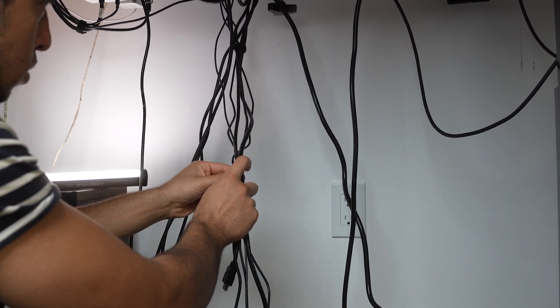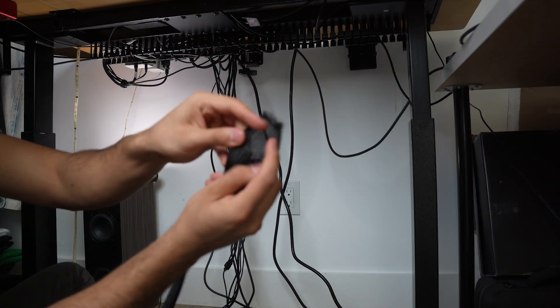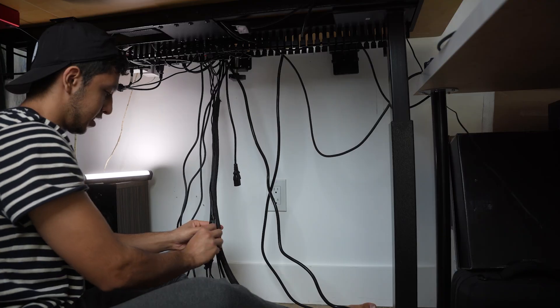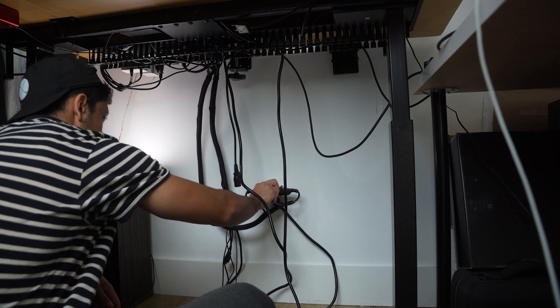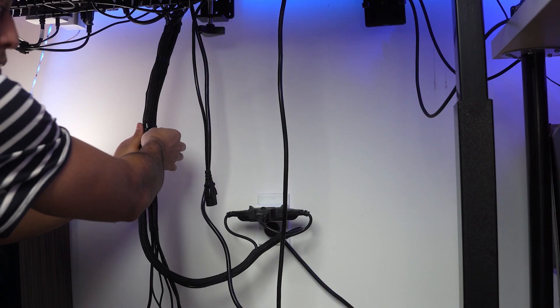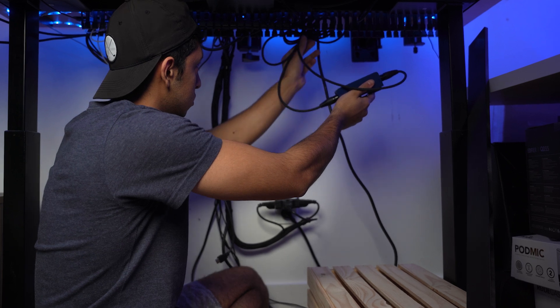We're going to use these wire wraps to keep them even more organized. Simply cover the wires with the wrap and make sure they are all going in the same direction. Now let's plug it in — and hopefully everything's working. Yes, it's working! Again, you can use velcro or zip ties to keep them together.